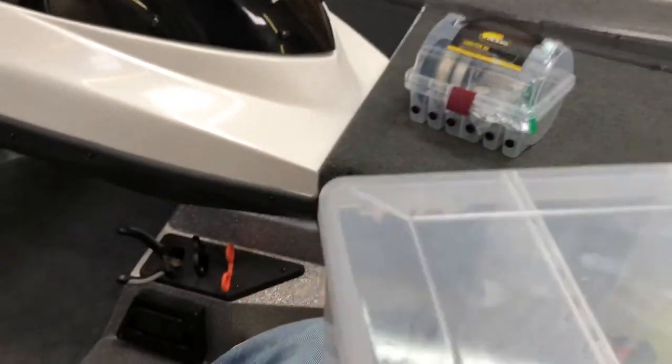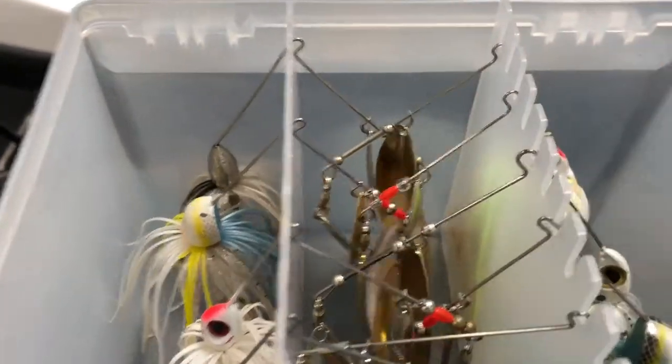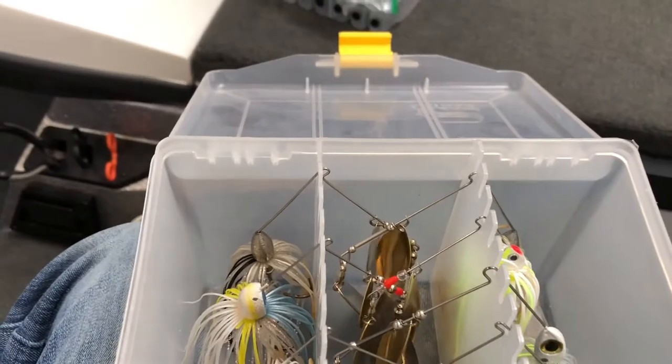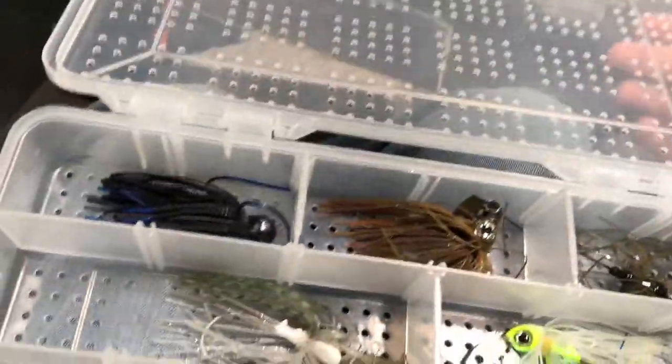Next box up here is where we keep our spinnerbaits. Spinnerbait fishing isn't that big on the lakes we're fishing right now, so we only have a couple. They're not really sorted in any specific order. Then moving on, we have our chatterbait box. I keep an A-Rig in here too. There's the chatterbaits in all kinds of colors, the A-Rig, and then the swimbaits I usually put on it.